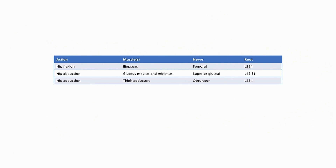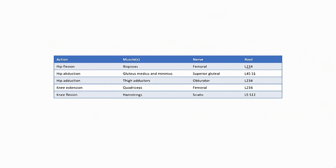Next, I test hip adduction. This tests the thigh adductor muscles — a group of five muscles — supplied by the obturator nerve, L2, L3, and L4 nerve roots. Next, I test knee extension. This tests the quadriceps muscle, supplied by the femoral nerve, L2, L3, and L4. Next, I test knee flexion. This tests the hamstrings muscle, supplied by the sciatic nerve, L5, S1, and S2 nerve roots.